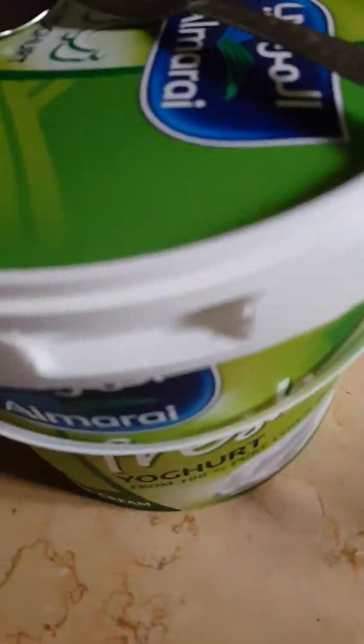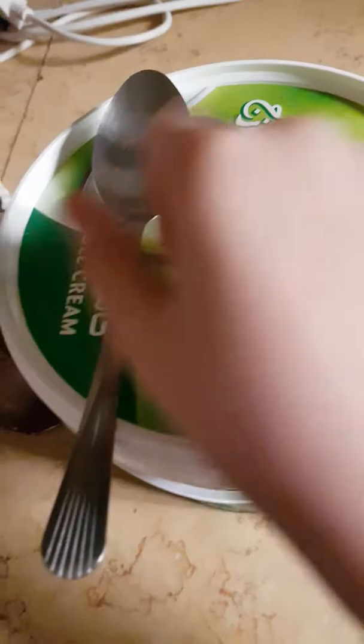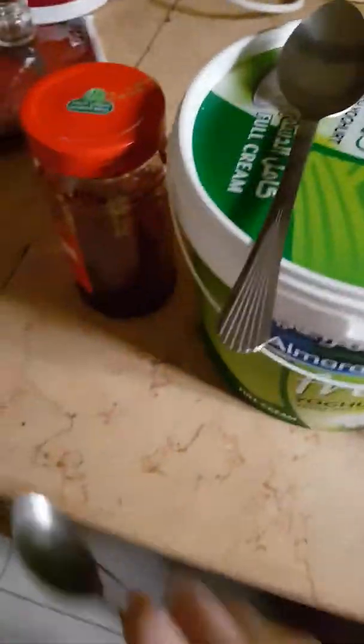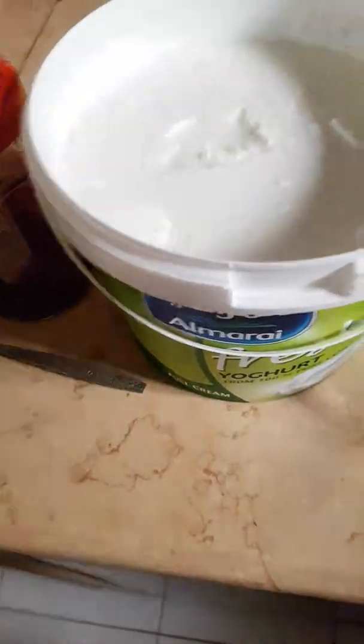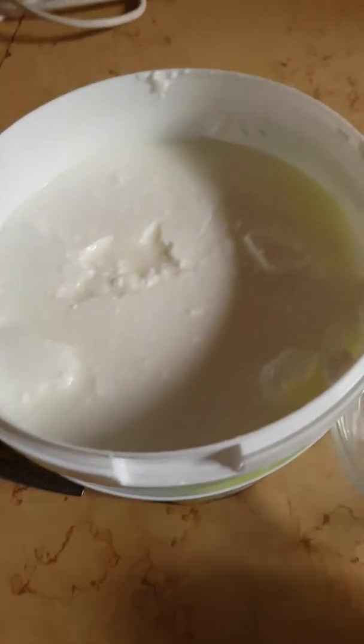Okay, so now I'm going to show you guys how to make strawberry yogurt. As you can see, it's like the easiest thing ever — anyone can do it. Instead of buying actual strawberry yogurt that's already ready, this is what you can do: just get plain fresh yogurt.